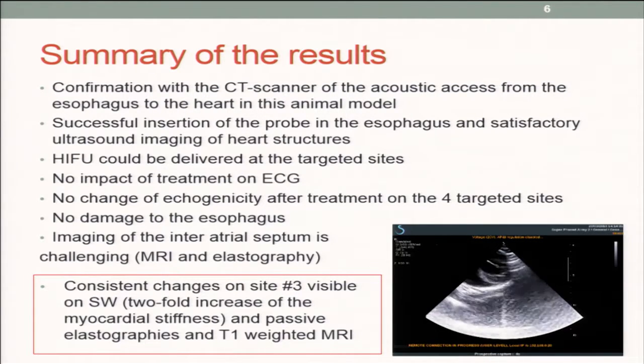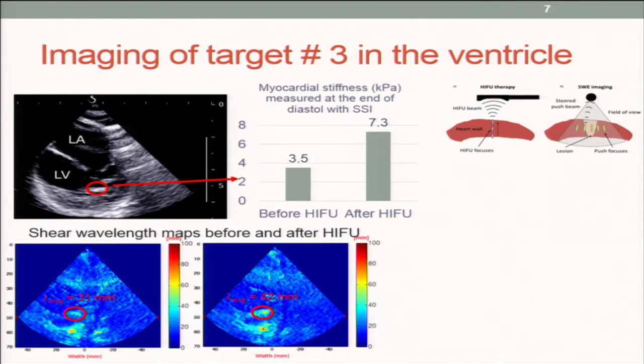The most interesting result was observed on the third lesion — as you'll recall, it was in the ventricle — where we observed consistent changes in terms of stiffening. And also, as you will see with MRI, some hypersignal. This is where the lesion was on ultrasound B-mode imaging.